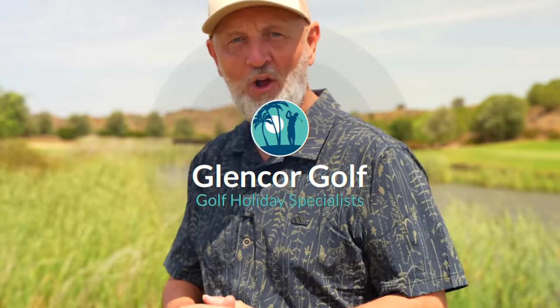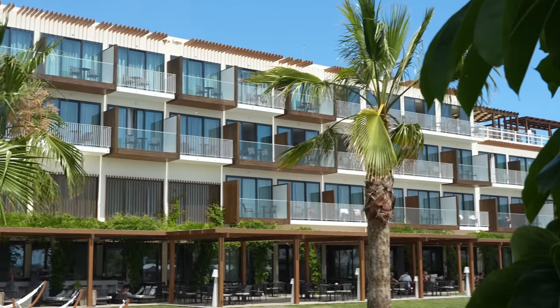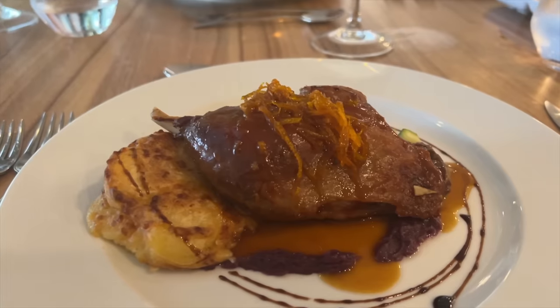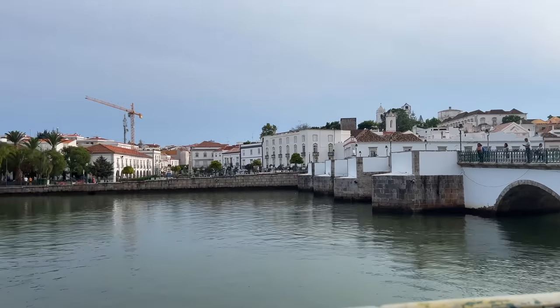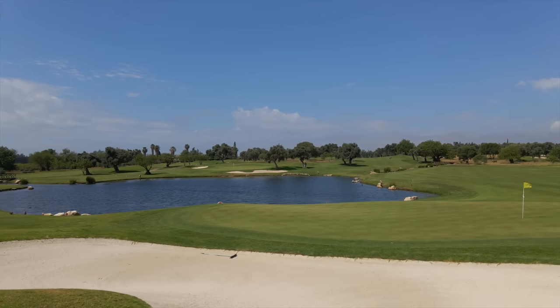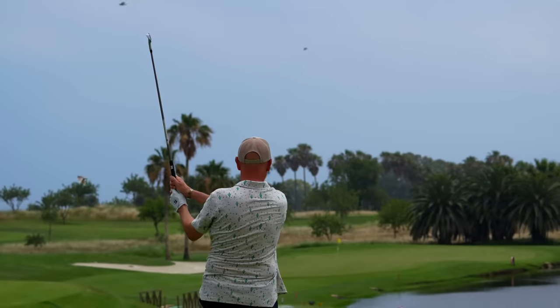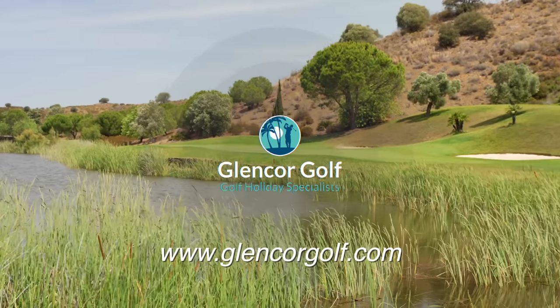Today's video is brought to you in association with channel travel partner GlenCour Golf. This week they've sent me out to the Algarve in Portugal where I'll be playing three different golf courses: Quinta da Vale, Quinta da Ria, and Quinta da Cima. I'm staying in nearby Tavira at the AP Cabanas Resort — modern design with stunning rooms and balcony views, with an all-inclusive option. The nearby town of Tavira is just minutes away. Today's video is filmed at Quinta da Cima, alongside sister course Quinta da Ria, both just a five-minute drive from the hotel. Head over to glencour golf.com for booking information.